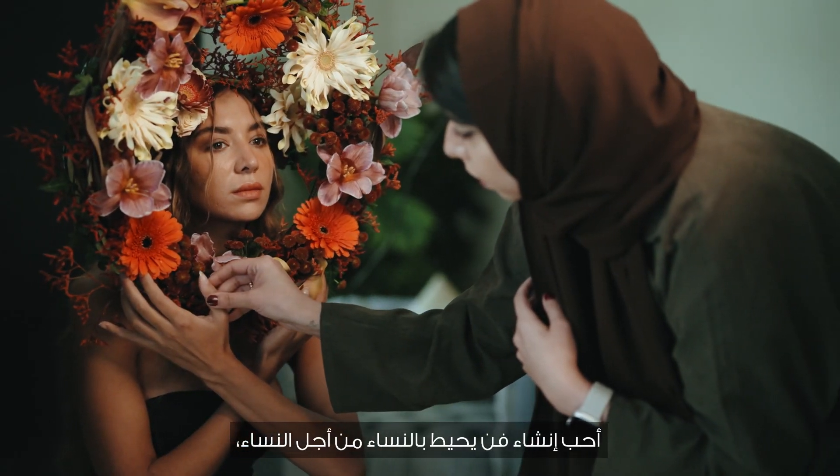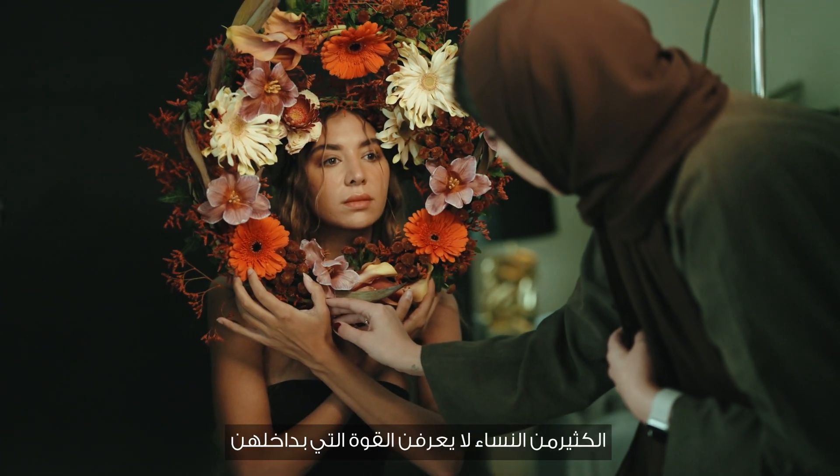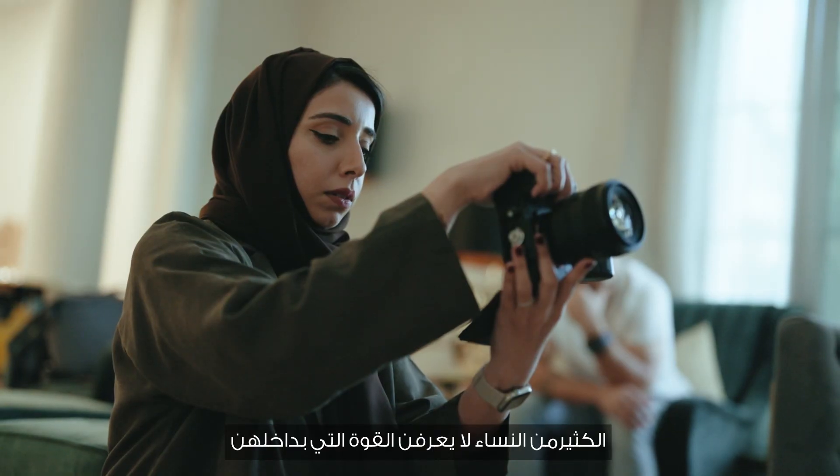I love creating art surrounding women, for women — showing their strength. Sometimes a lot of women don't know the strength that they have within them.